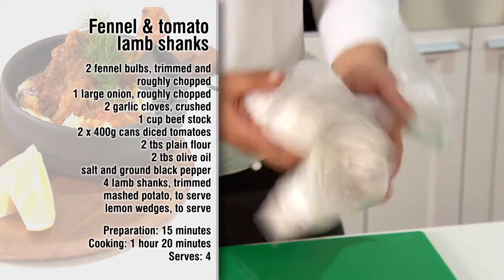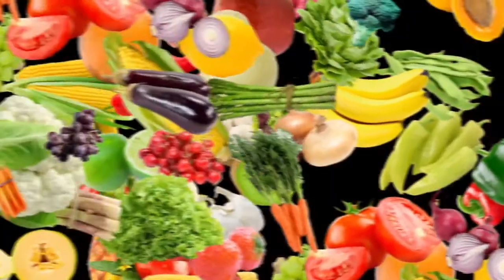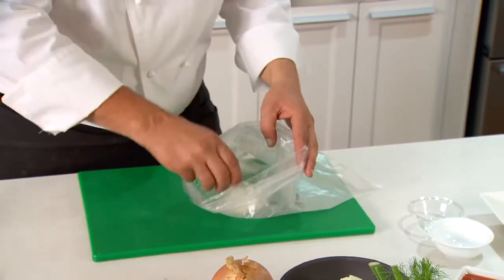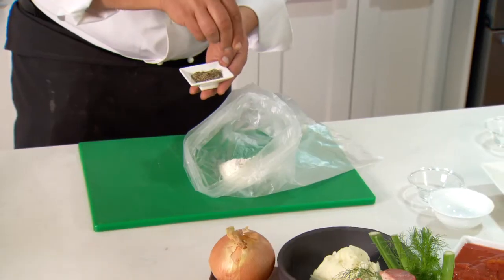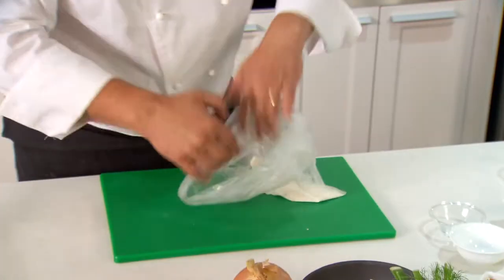Preparation time around about 15 minutes, cooking time one hour and 20 minutes. First step, grab your flour into the bag. Season with some salt and pepper, shake it around and add your shanks.